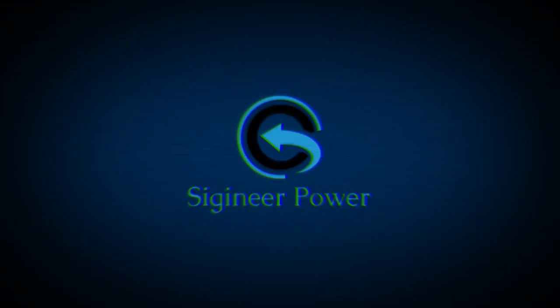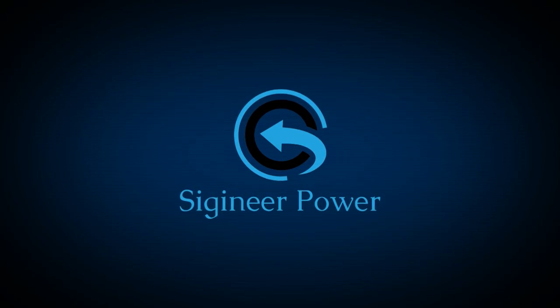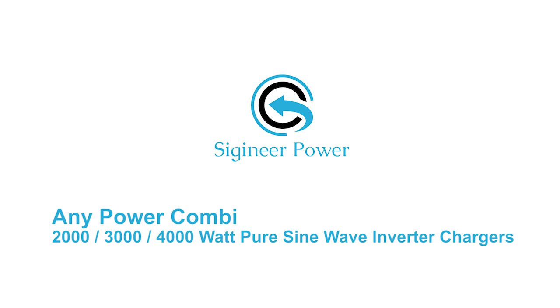Welcome to CGeneer Power, your trusted source of power products. Today, we are introducing you to the AnyPower Combo 2,000, 3,000, and 4,000-watt pure sine wave inverter chargers.